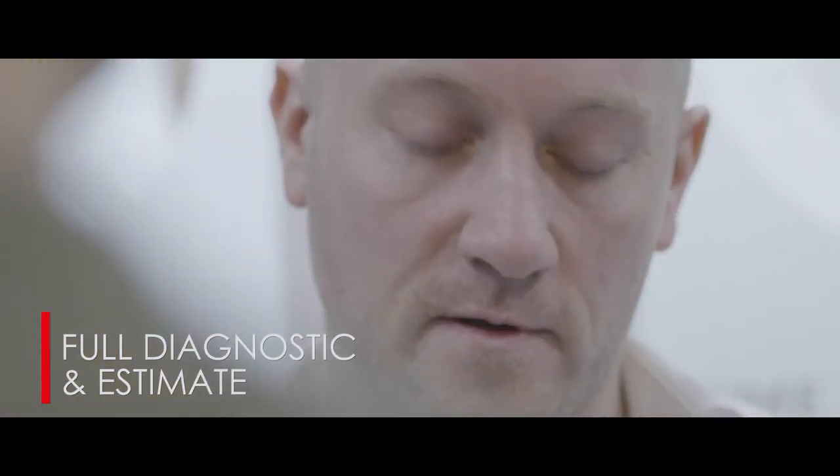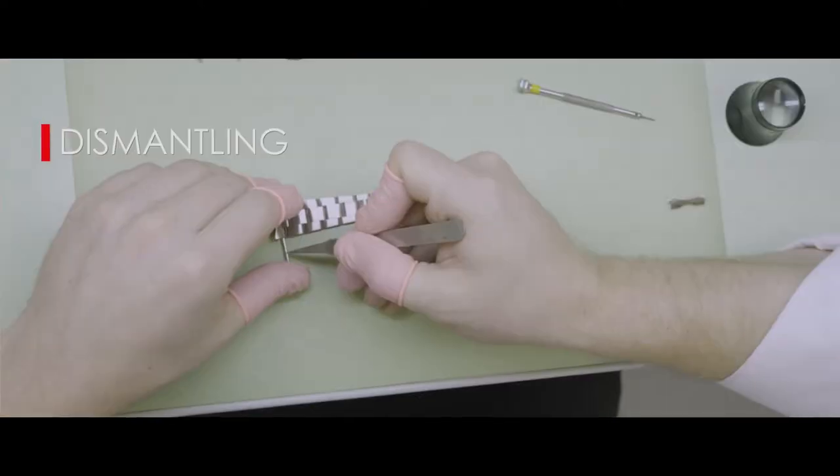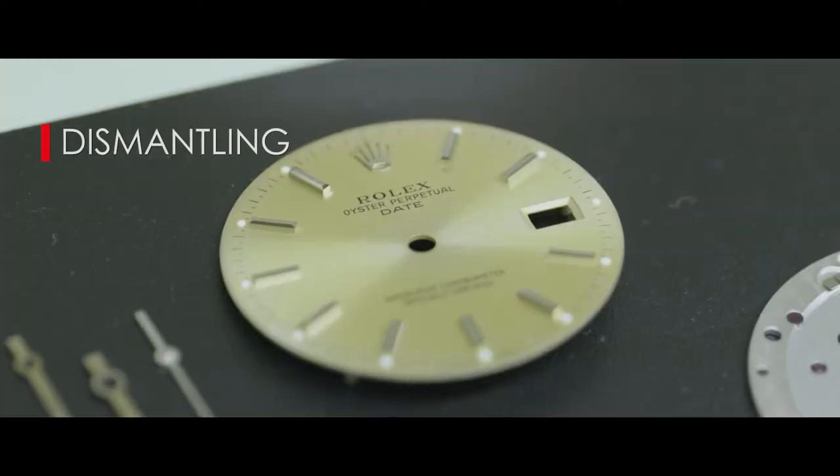Our process always starts with a full diagnostic of the watch and an estimate sent to the customer for approval. The next stage is to separate the case, the bracelet and the bezel from the watch movement.